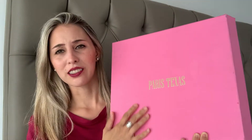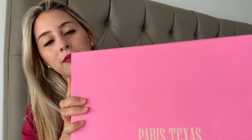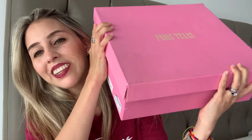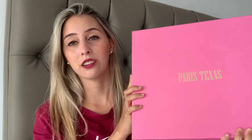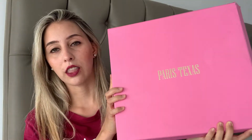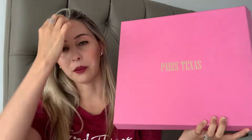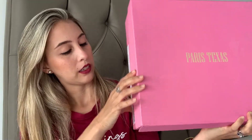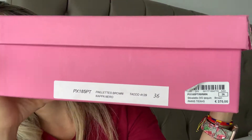Look at this box — this color is so beautiful. It's a little bit damaged, as you can tell right here. That's not so cool, but it's okay. I know there are some girls and guys out there who love collecting the boxes, but I'm not a big fan of them, so that's okay for me.